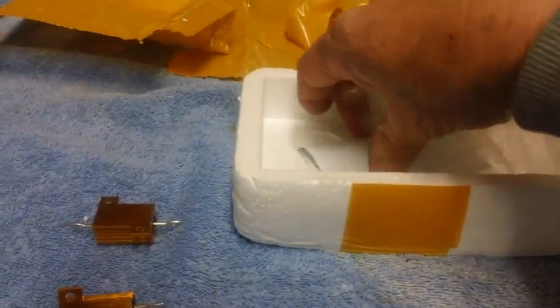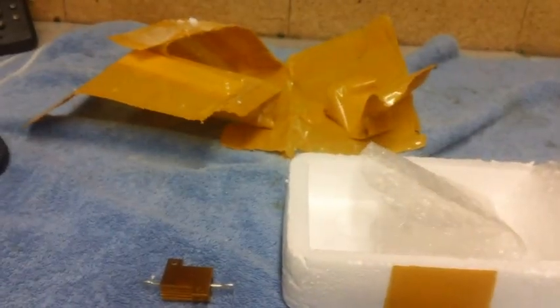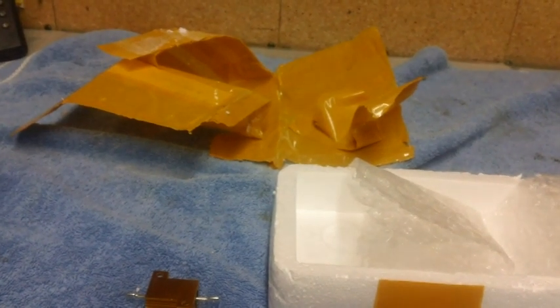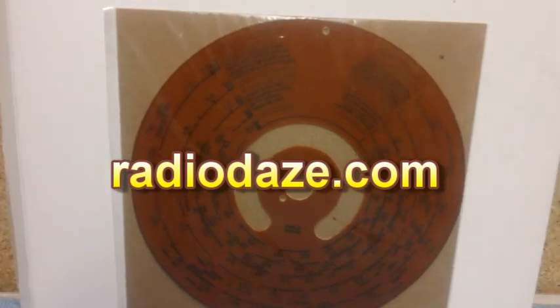There's a little note here. The note says 'I love you American, come marry me.' No, I'm not going to do that! What we actually have here is a brand new dial from RadioDays - RadioDays.com. I was even lucky to find out that this dial existed.